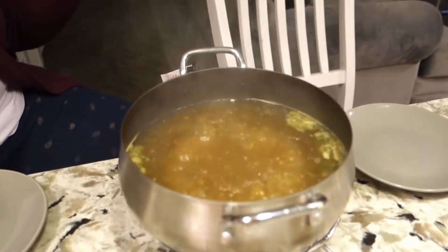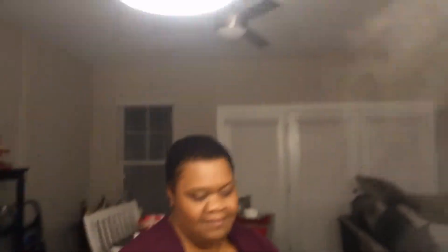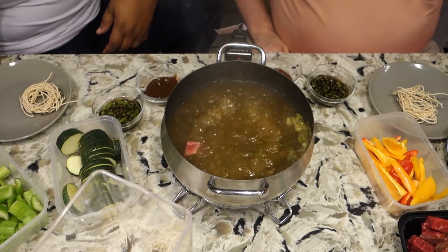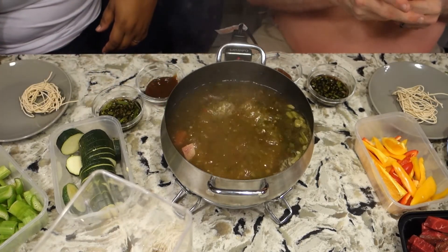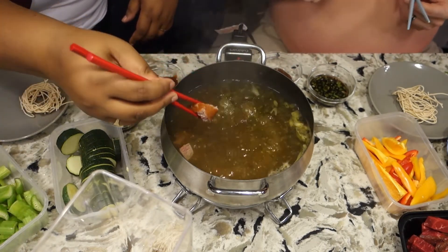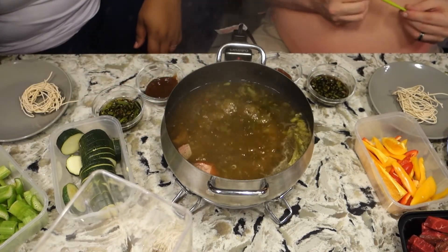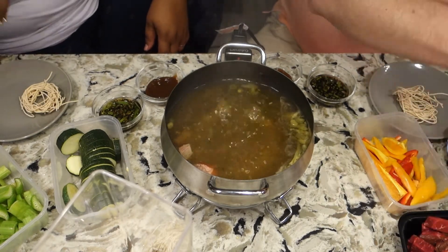It smells really good. I don't know if it's gonna taste really good, but it does smell really good. Let's make a real test for Sabrina because she likes her meat really, really well done. One thing Sabrina mentioned — we have two sets of chopsticks, so we can tell raw meat apart from cooked. You use one set to put raw meat in, and then the other set to pull food out and eat it.